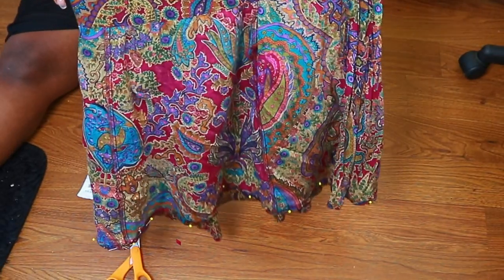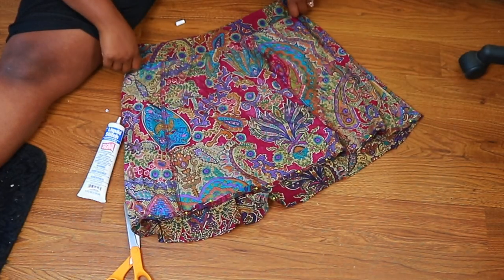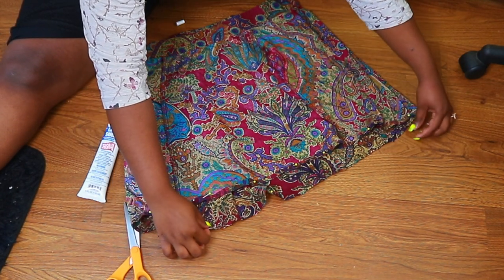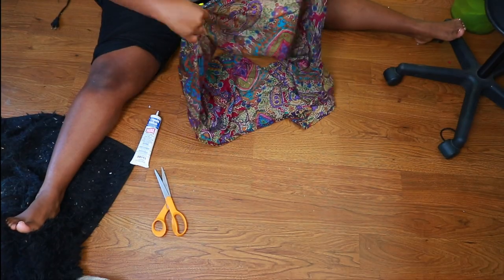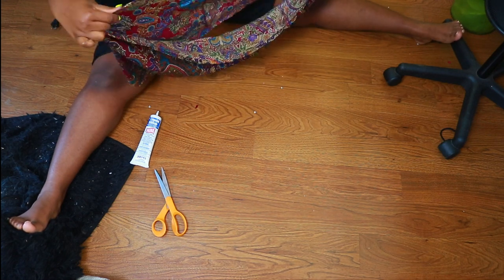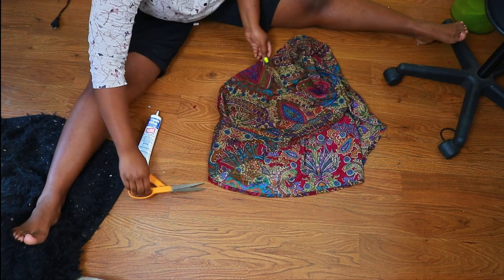Now that we're done, place this to the side — don't turn it inside out because it needs to sit for 30 minutes to become non-water-soluble, meaning water won't undo the stitch. Just put it to the side and let it tack together. For the excess part of the skirt, I first wanted to do a little belt tie, but at the last minute I decided no.